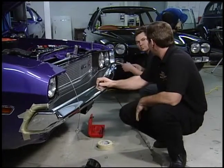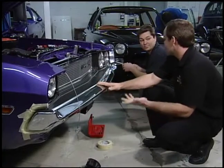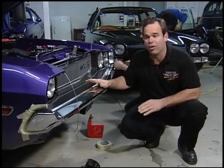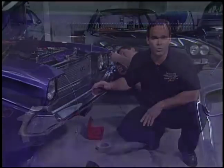So we decided to go with an NOS piece — it was about fifteen hundred dollars. It really makes the front of the car. The light bezels: no problem finding them, but they're not cheap — about three hundred dollars a side. So by the time you're done, you've got twenty-one hundred dollars into a front grill assembly, but it looks perfect.